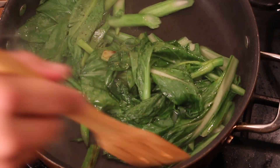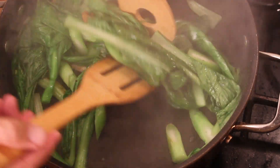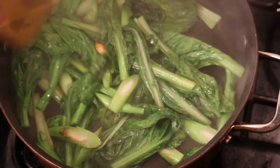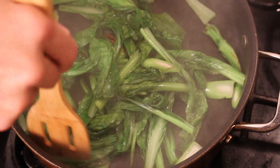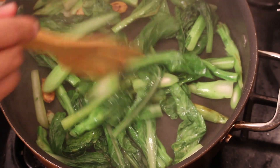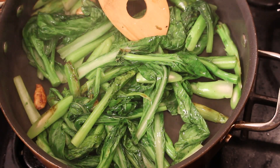In Asian families, we have a lazy susan table, and we cook a fish, a chicken, and we have at least one or two vegetables like this stir-fry, and the soup. This is done — I like it a little bit crispy like this. Turn it off. Ready to serve.